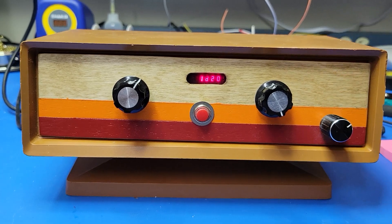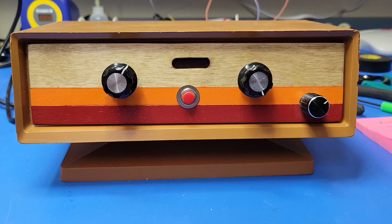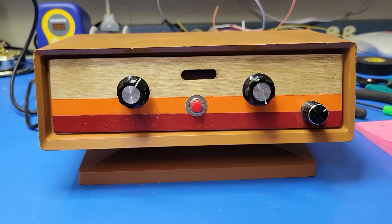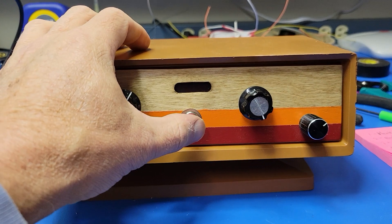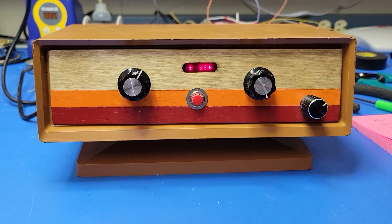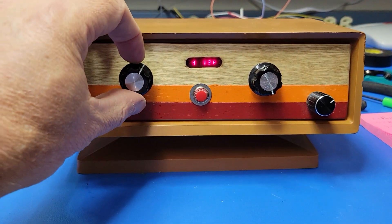This one starts up quietly. You can see it uses those old-school HP bubble LED displays. We started up in 1d20 mode — let's go ahead and run that. 13. Ooh, that's going to fail on your saving throw for that fireball.